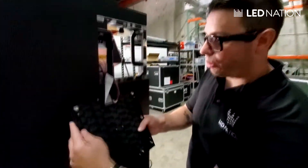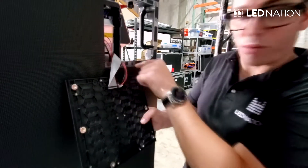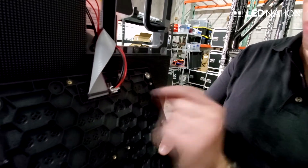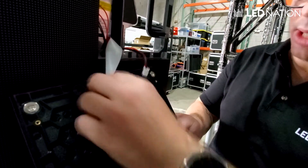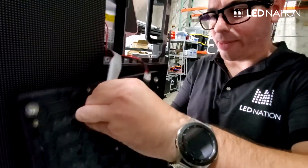Right here on the module, we have the ribbon cable that sends the data from the receiving card to the module, and the power cable from the power supply to the little square. So we have to take these out like that. Sometimes they are a little bit tight, so you have to work a little to take them out.